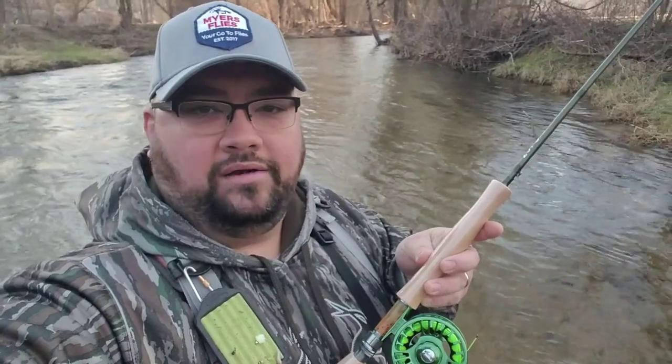Hey everybody, this is Jake with Myers Flies doing a real quick on-stream review with the 10-foot 3-weight from Risen Fly Company — their 23PS series. I've got the Gideon 3-4 weight reel on it and I'm out here fishing some wild brownies on a local stream. Absolutely tremendous — it casts exactly where you want it to go.